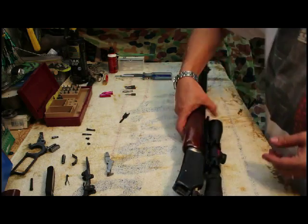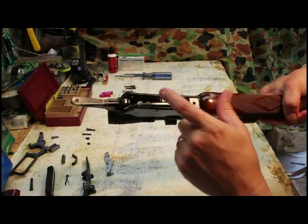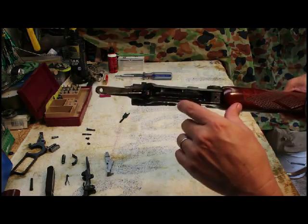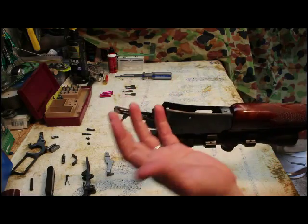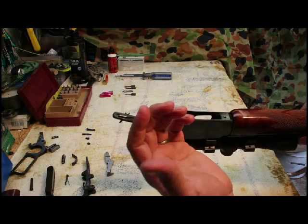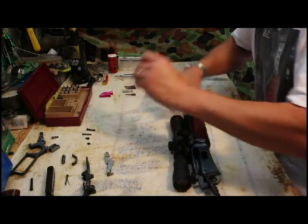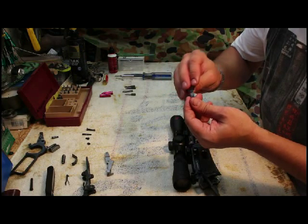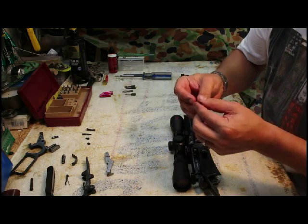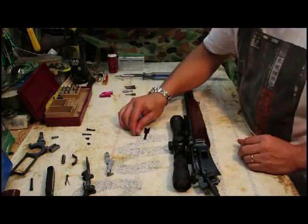We could have cleaned this had we not taken the loading gate out — you know, every four or five times you clean your rifle, take it off just to check it, make sure there's no rusting or anything. It's well blued so it's unlikely to rust unless the rifle is really, really old. But just give it a check — up to you, you decide whatever you want to do.